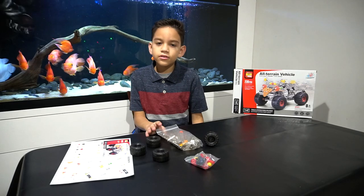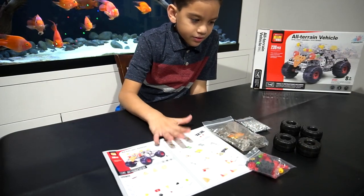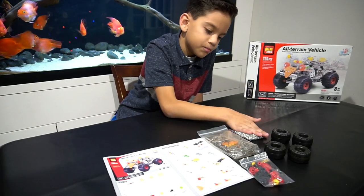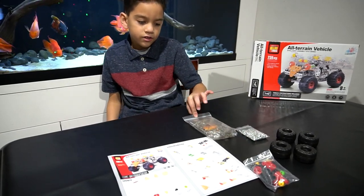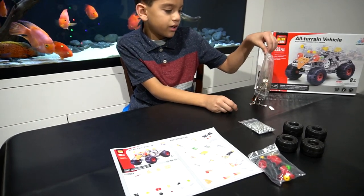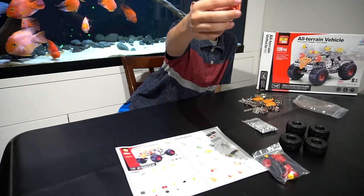Now let's get to assembling. I have the pieces here — tires, instructions, metal parts, more metal parts, screws, and classic parts. First, I'm gonna open this bag because it's the most important one. Whoa, shiny!